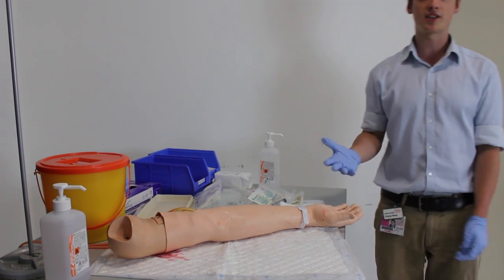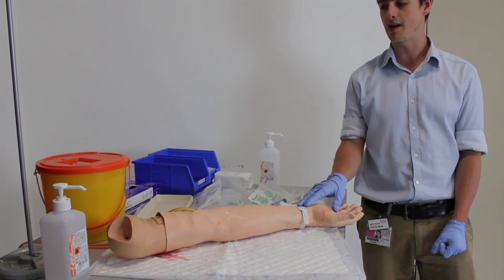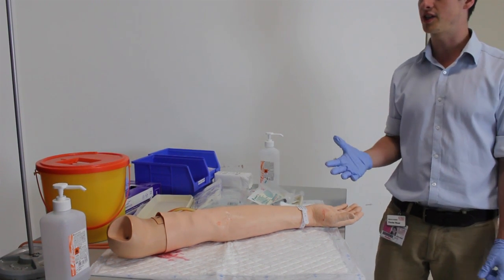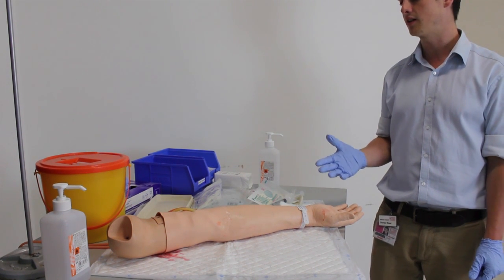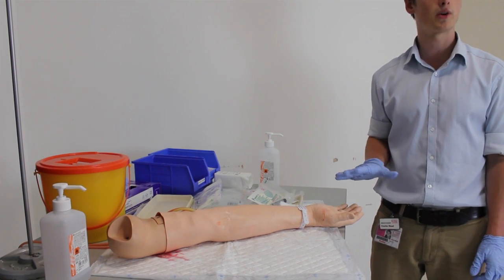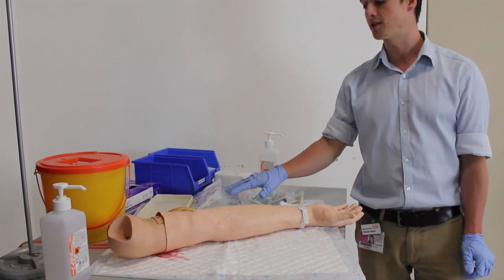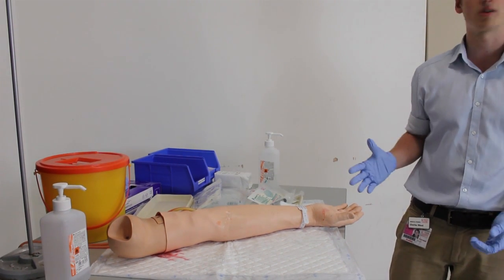It's then good to introduce yourself to the patient, confirm their identity and date of birth using their name tag and by speaking to them, and then explain the procedure — that you've come to put a small plastic tube into their arm using a needle, they'll feel a sharp scratch but it shouldn't be painful, and if it is painful at any point they should tell you and you can stop. Then explain that after that you'll set up some fluids through the drip and they might feel a cool sensation in the arm, but again it shouldn't be painful at all.